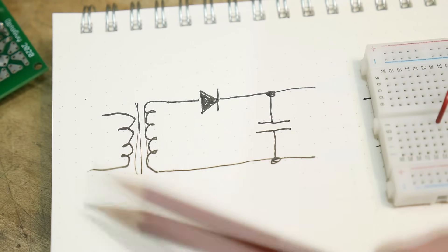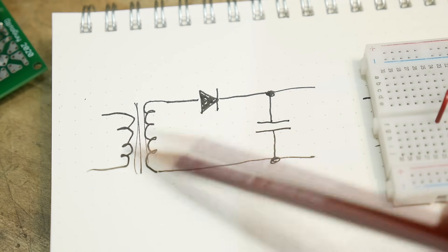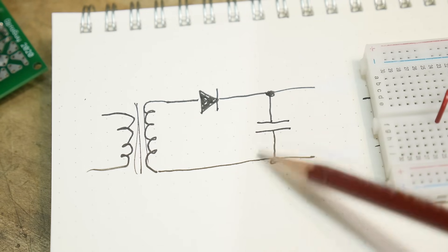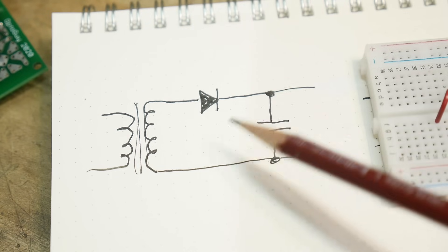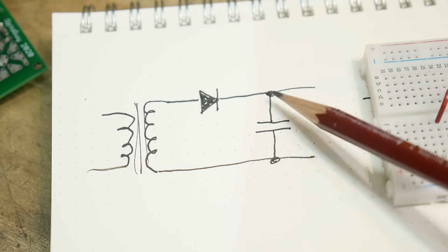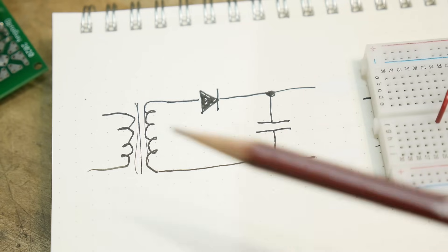Let's take a look at a power supply circuit. Here's a transformer — this is AC and we need to turn the AC into DC, so we're going to use a diode. That will just take all the positive parts and let them through. We'll charge up a capacitor and we'll be done with it.